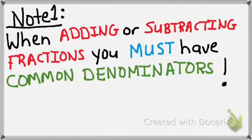Note 1: When adding or subtracting fractions, you must have common denominators. The denominators must be the same in order to add or subtract fractions.